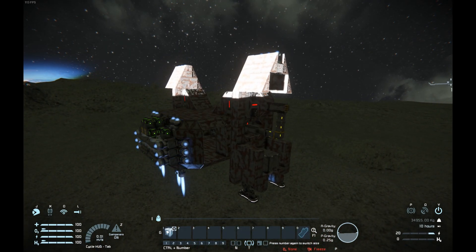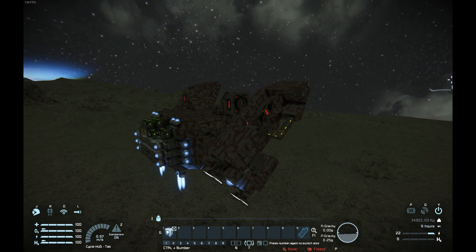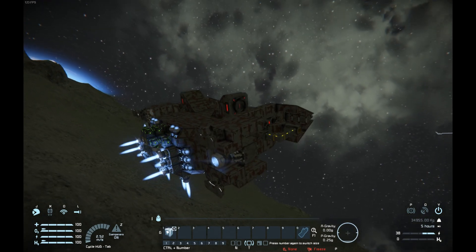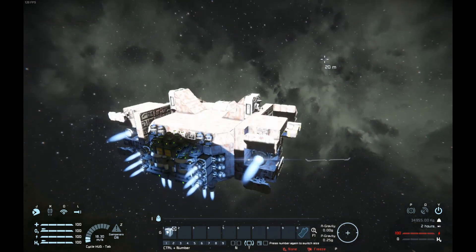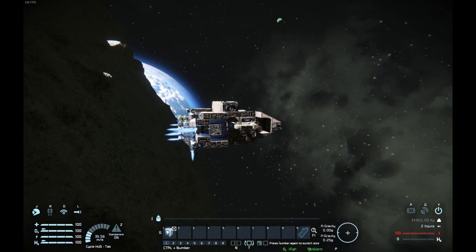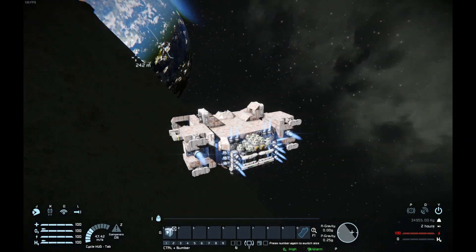So we take off, I pop my programmable block, the engine blocks go out — and I lose control of them, that's actually a bit problematic. But they pop back in and here we go, so we are ready for horizontal flight.